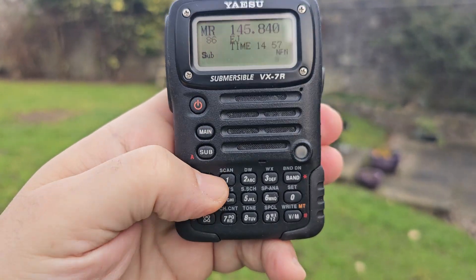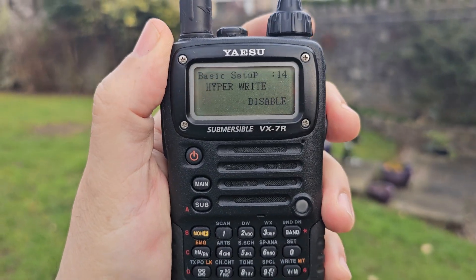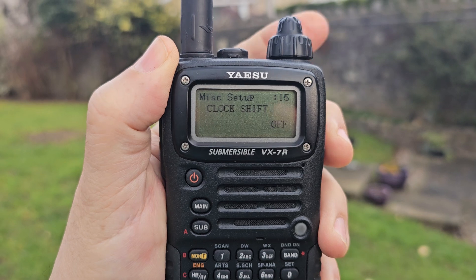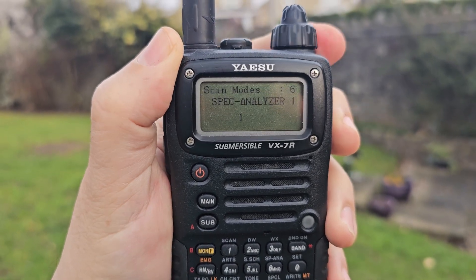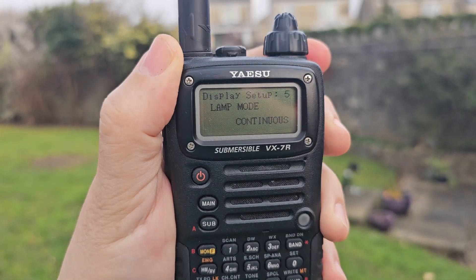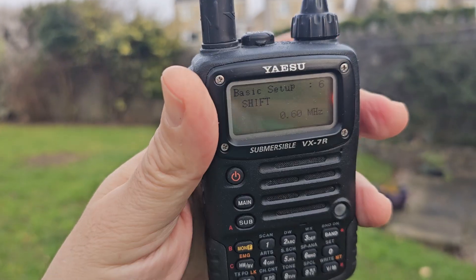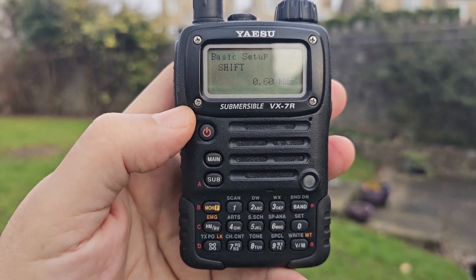It's packed with features. Press MOND and set again and you saw all the titles: basic setup, mic setup, save modes, measurements, scan modes, TSP, display settings. You can set the display — you can't change the color of the screen, but you can change the color of the LEDs.